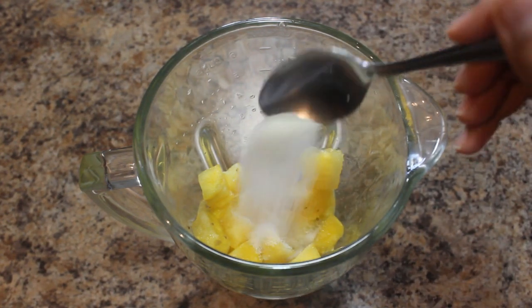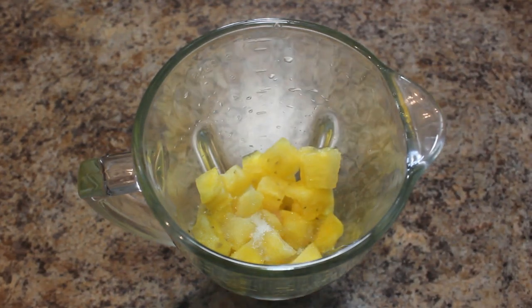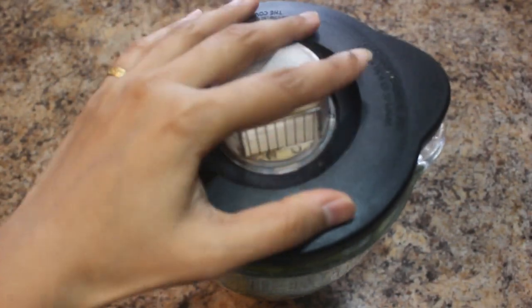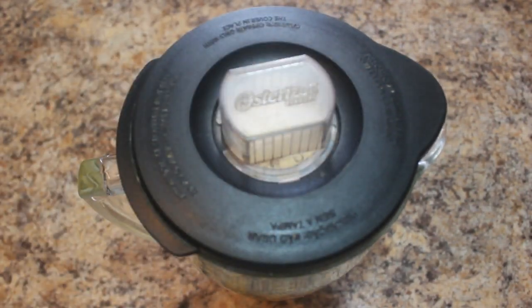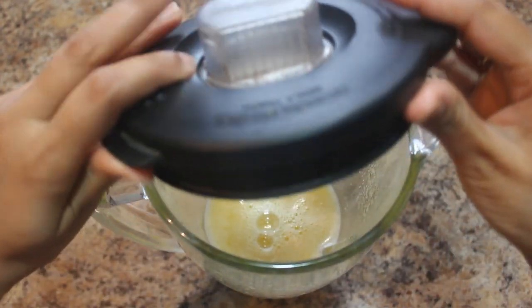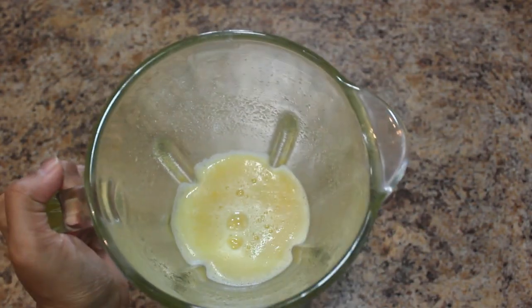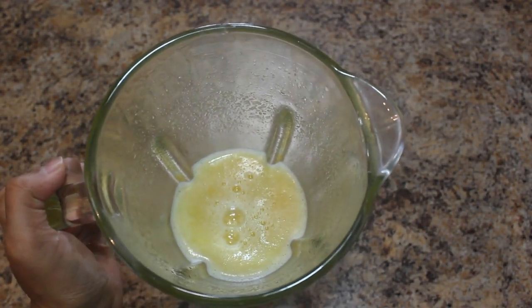This yellow watermelon is sweet, so I am going to add 1 teaspoon of sugar and a pinch of salt. Close the lid and blend it for a few seconds or until it becomes smooth. The yellow watermelon juice is ready.